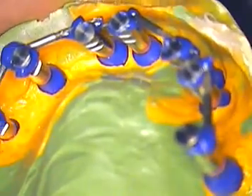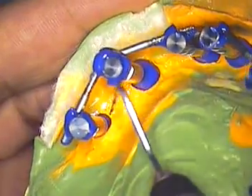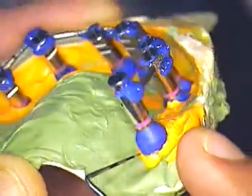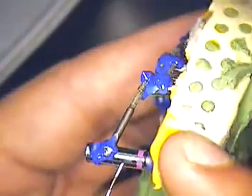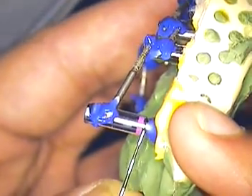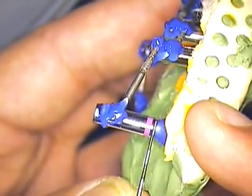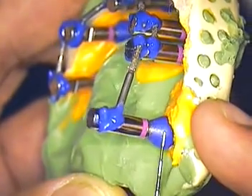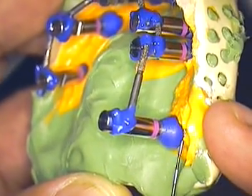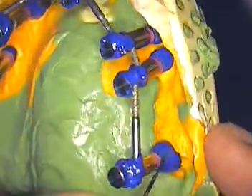In this model, we have seven transfer copings, and we've gone from tooth number two, which shows a lot of information below the gum line. This analog will show you the distance between the level of the bone and the bottom of the implant, and then from the top of the implant toward the crest of the soft tissue. All this information is transferred directly to the laboratory model.